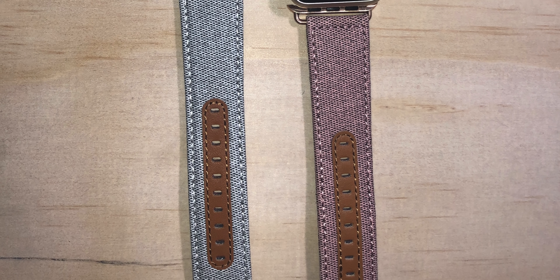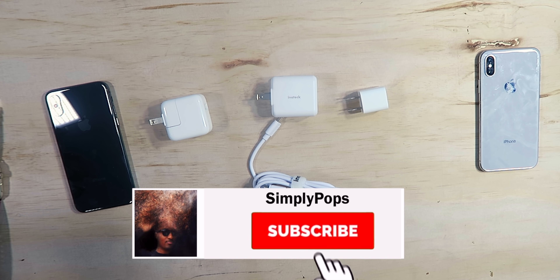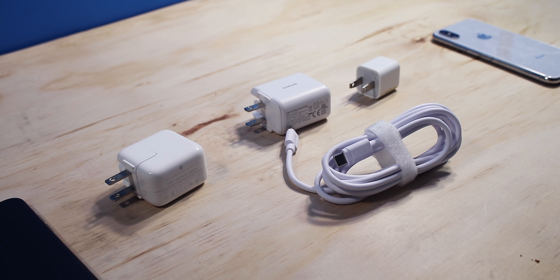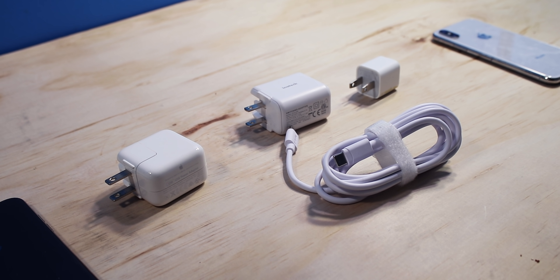Before I end the video, I just want to show my new Apple Watch band — I'll throw a link in the description, it looks really fancy. That pretty much concludes today's video. If you enjoyed it, hit thumbs up, subscribe with notifications on, and comment below how you're charging your devices — plugging in or wireless charging, and which adapter you're using. Until next time, follow me on Twitter at Simply Pops — peace.